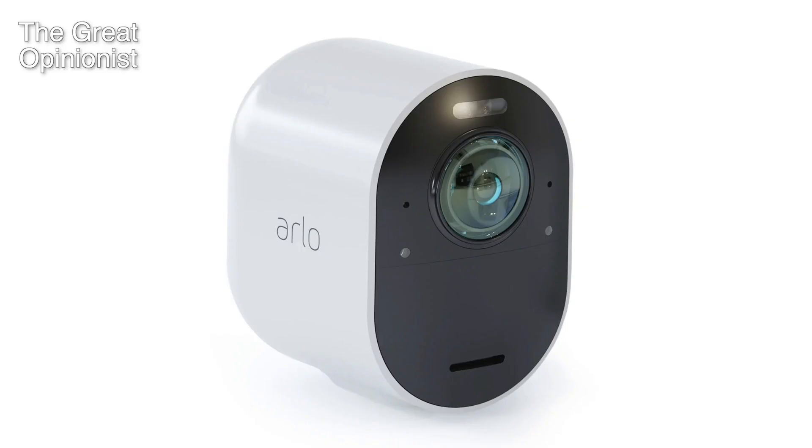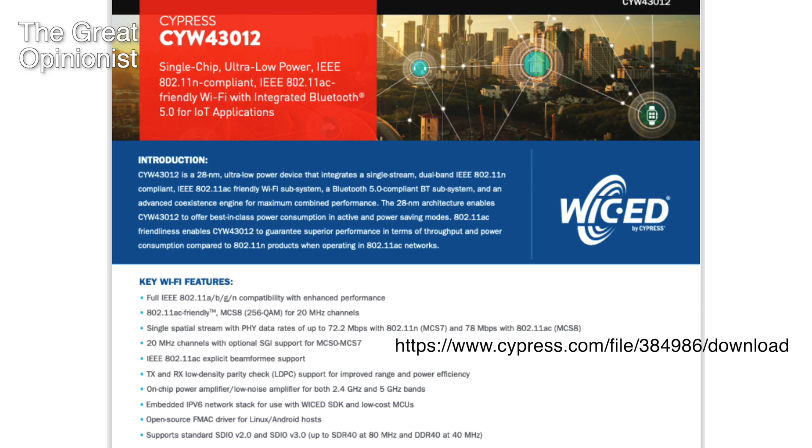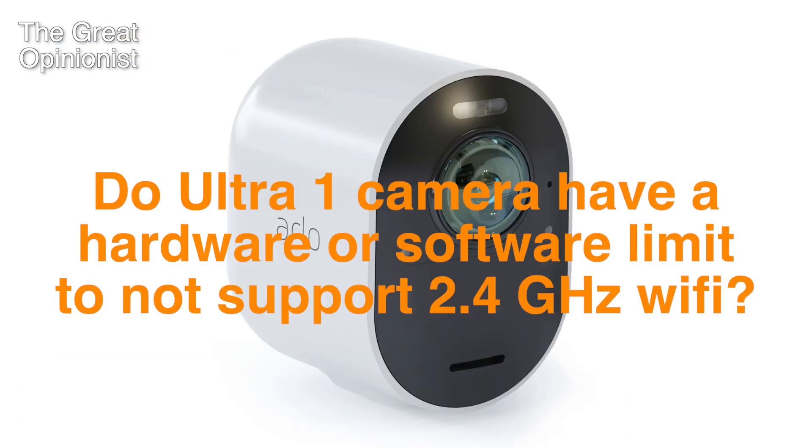About the Ultra 1 camera: I did a teardown of it and identified the chip for the wireless signals, and it does support 2.4 GHz Wi-Fi. So did Arlo disable 2.4 GHz Wi-Fi to create a selling point for the Ultra 2 camera? Just a question. Also, is there any teardown of the Ultra 2 camera? Does it have the same chip as the Ultra 1?